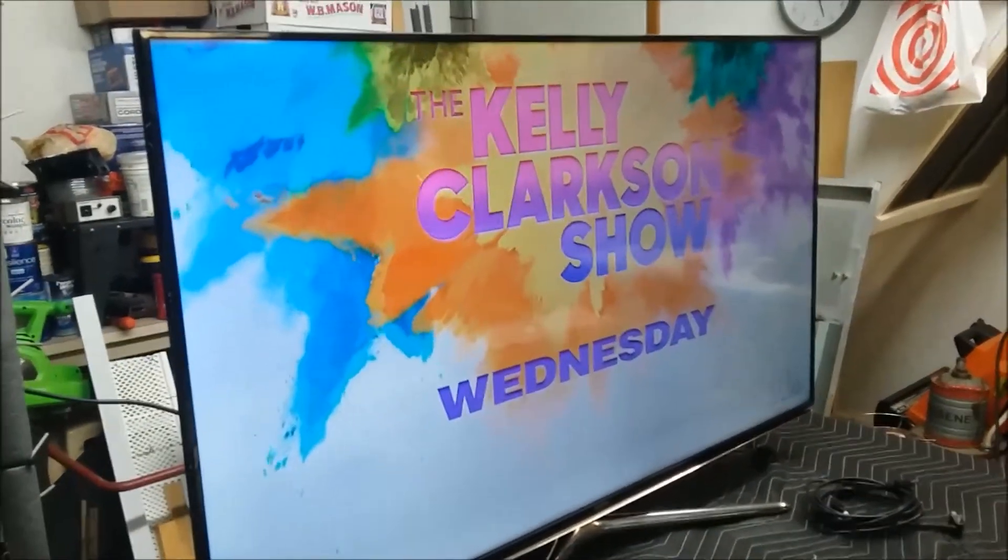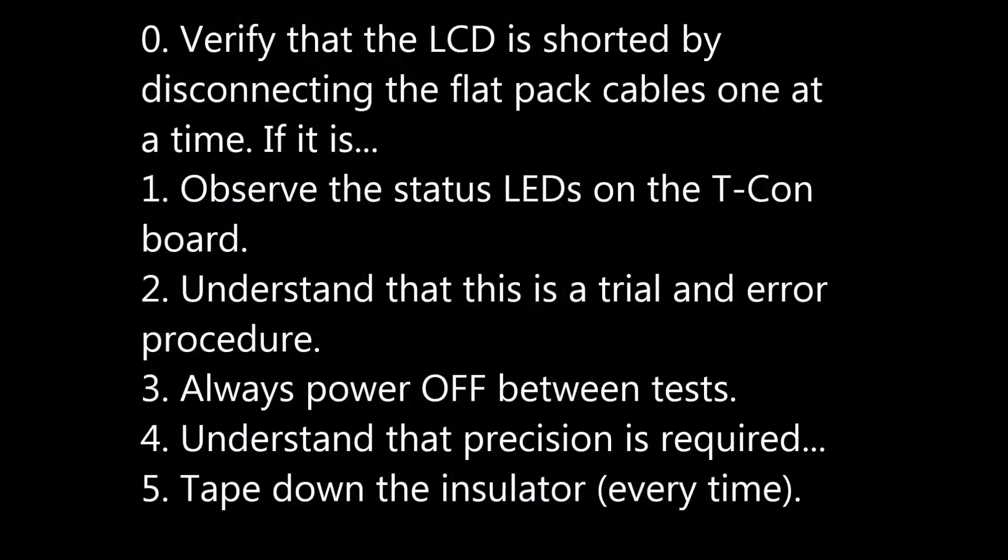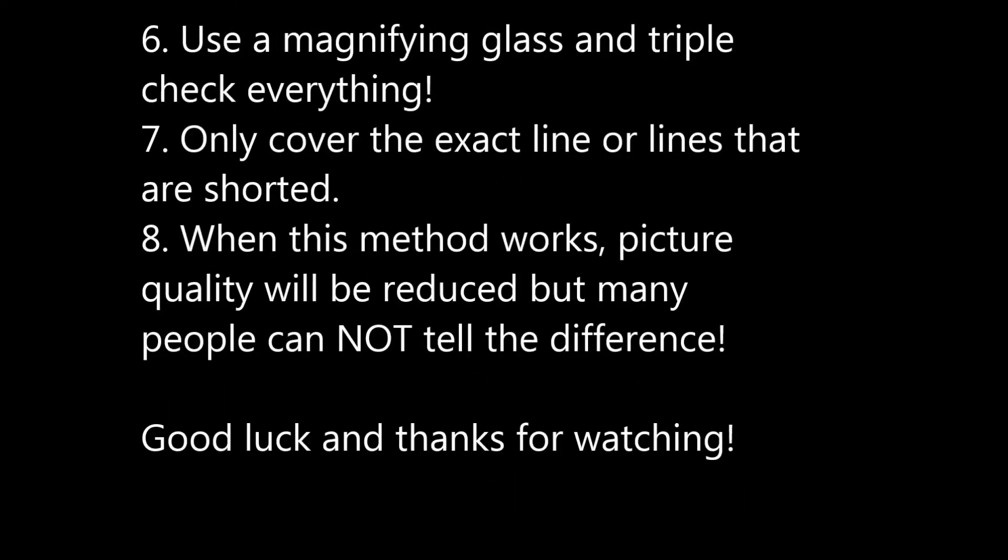It is a fiddly job. Here are some tips so you can be successful with the cutoff method: You can see that the LCD is shorted by disconnecting the flat pack cables one at a time. If it is, observe the status LEDs on the T-con board. Understand that this is a trial-and-error procedure — always power off between tests. Precision is required; tape down the insulator every time to keep it from moving. Use a magnifying glass and triple-check everything. Only cover the exact line or lines that are shorted. When this method works, picture quality will be reduced, but many people cannot tell the difference. Good luck, thanks for watching.